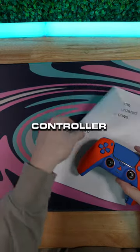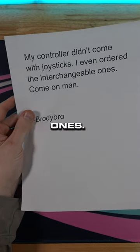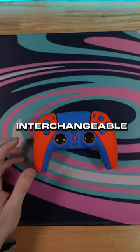This customer sent back their PS5 controller with a note that says 'my controller didn't come with any joysticks.' I even ordered the interchangeable ones. Come on, man. From Brody Bro. Oh yeah, you did order the interchangeable ones.